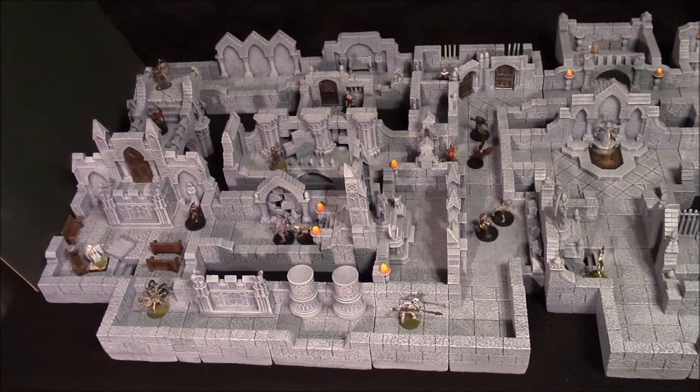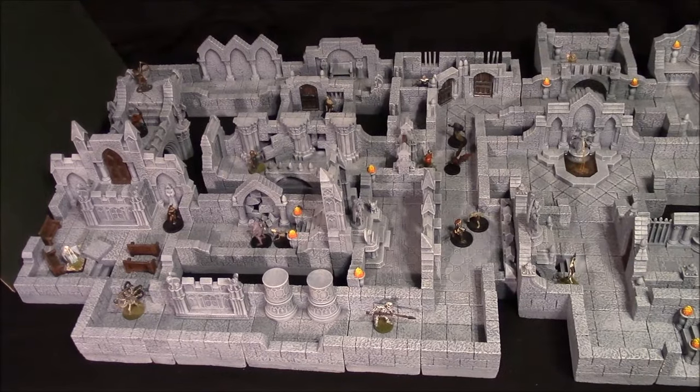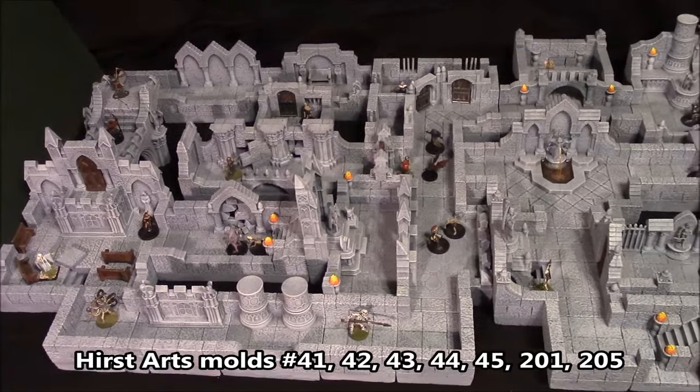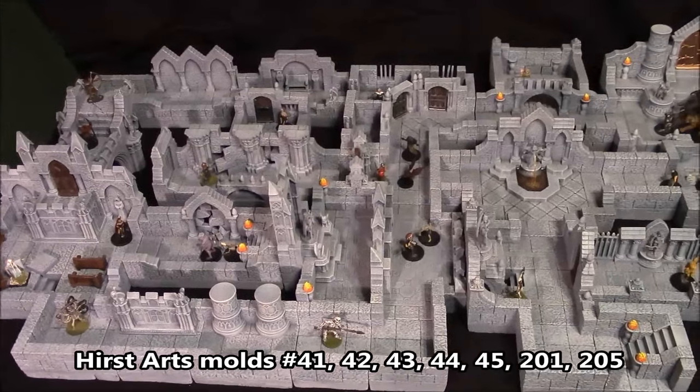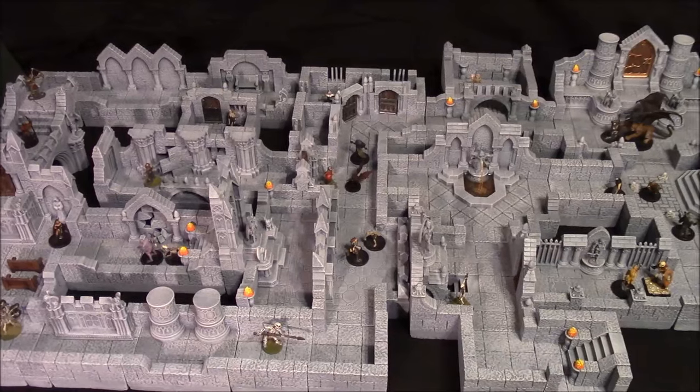What you're seeing here is the full Advanced Gothic Dungeon using Hearst Arts molds. If you want to build this, it uses molds number 41, 42, 43, 44, 45. The floors are made using molds number 201 and 205.